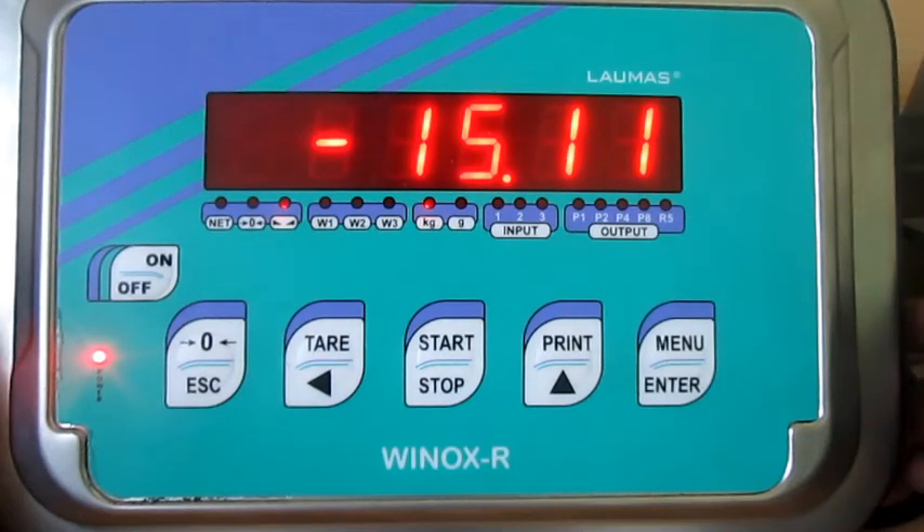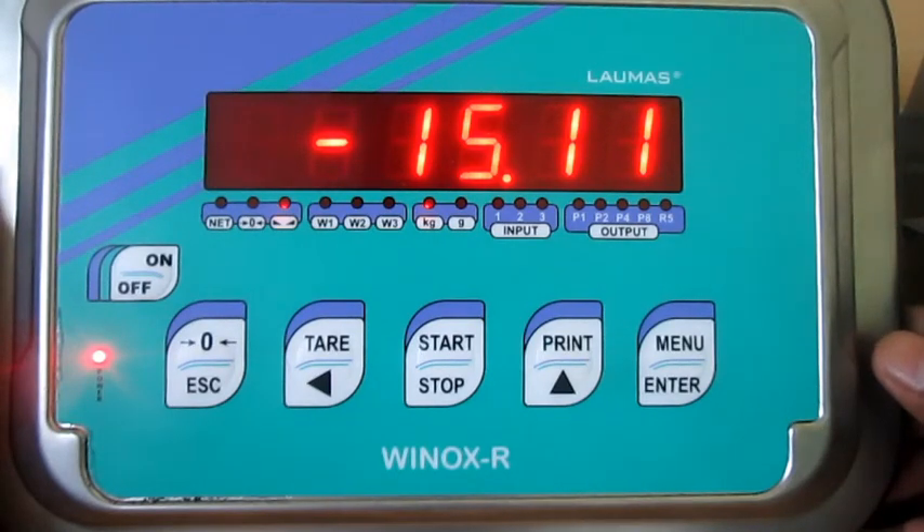This video is about calibration of Luma's product. The model number of the electronics is Vinox R. The display reads negative values, something around minus 15 kg.